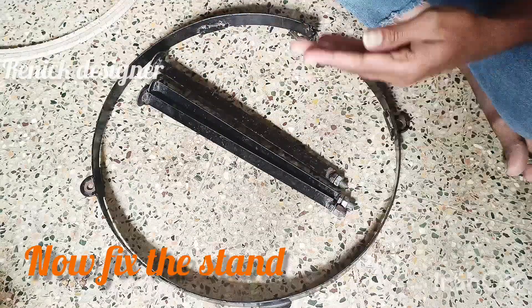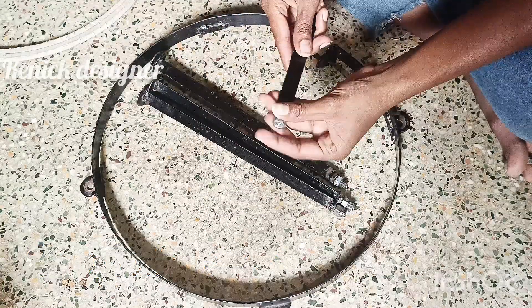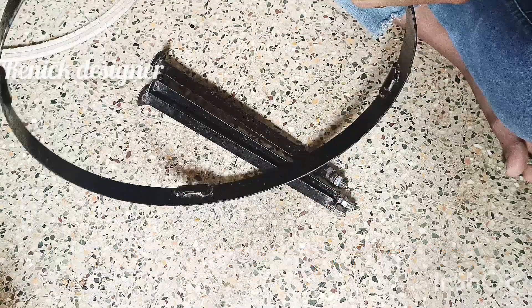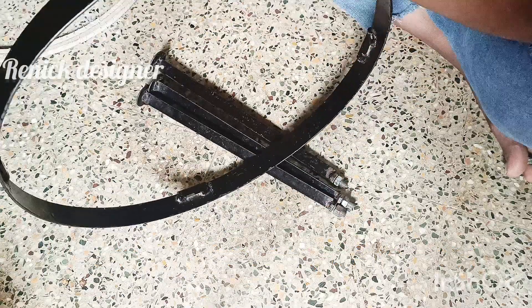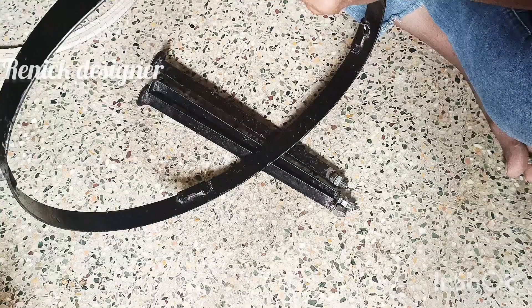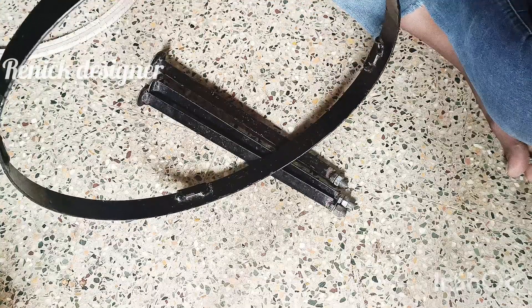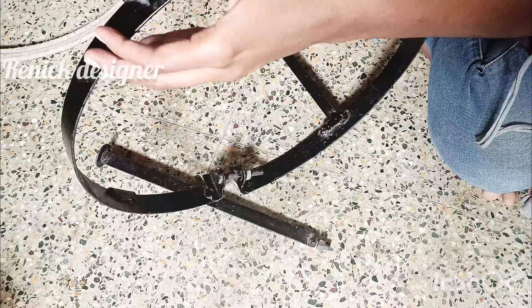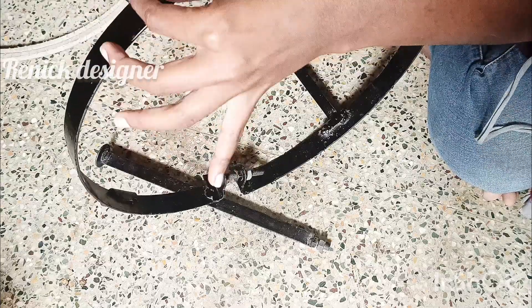First, the stand. This is a net — fix the cloth. This is a fixed cloth. This cloth is a tight cloth.